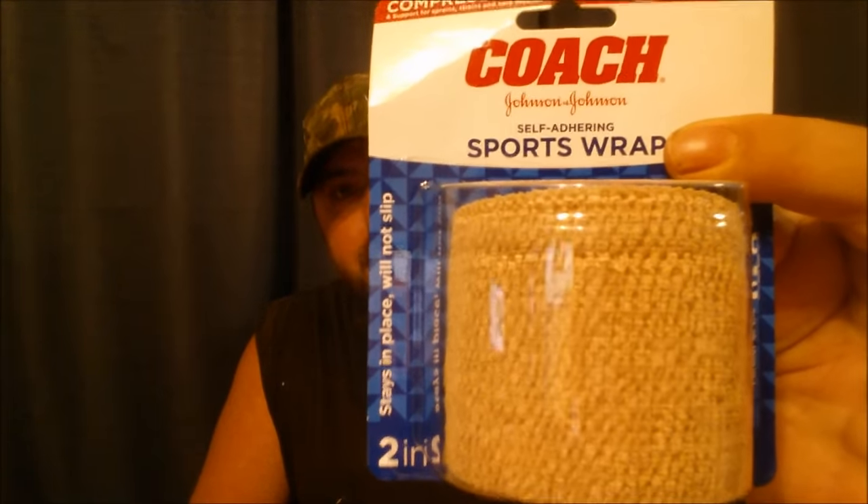I prefer these self-adhering bandages over ace bandages. They're reusable — you can use them three or four times depending on your situation, whether you're getting dirty or getting anything on them. They're also self-adhering and made by several different companies; this is just what they have at the dollar store, so I grabbed quite a few.